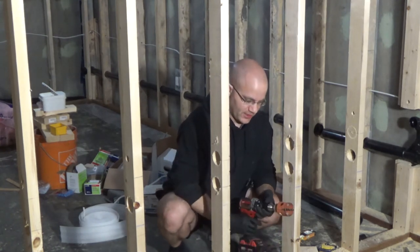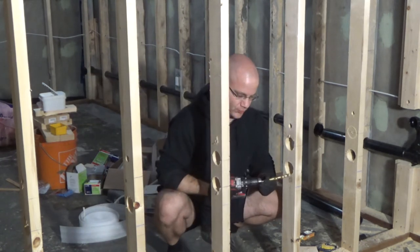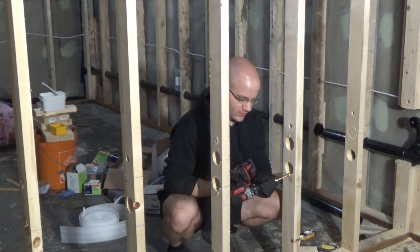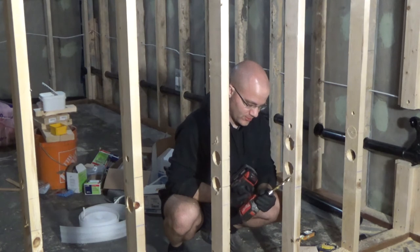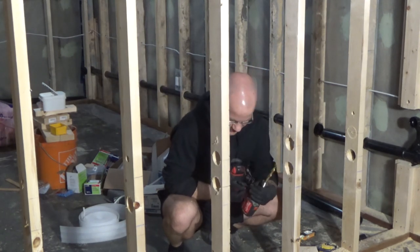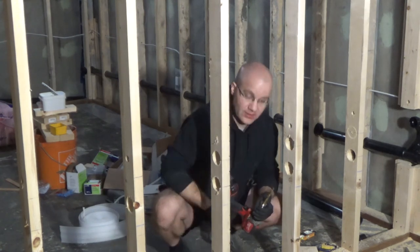And you saw how much faster that was, even with switching the bits and pre-drilling all those little holes. So if anyone has ever struggled with a hole saw and you don't want to spend the $80 on one of these guys, hopefully this helps.